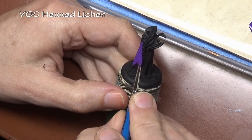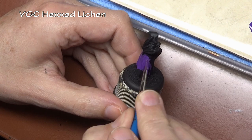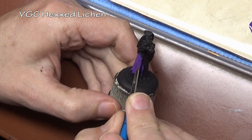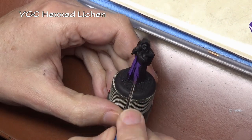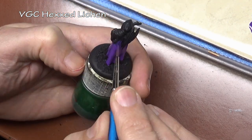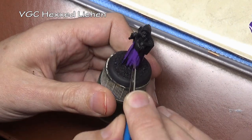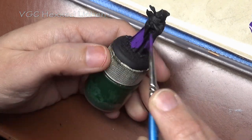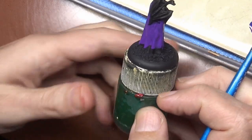Hello, and today we are going to go over an easy way to do some color shifting effects on your miniatures. Color shift or a color transition is pretty much the same method employed when we are layering on our highlights, but rather than putting on a lighter color than our base coat or previous layer, we are actually going to add a different color.